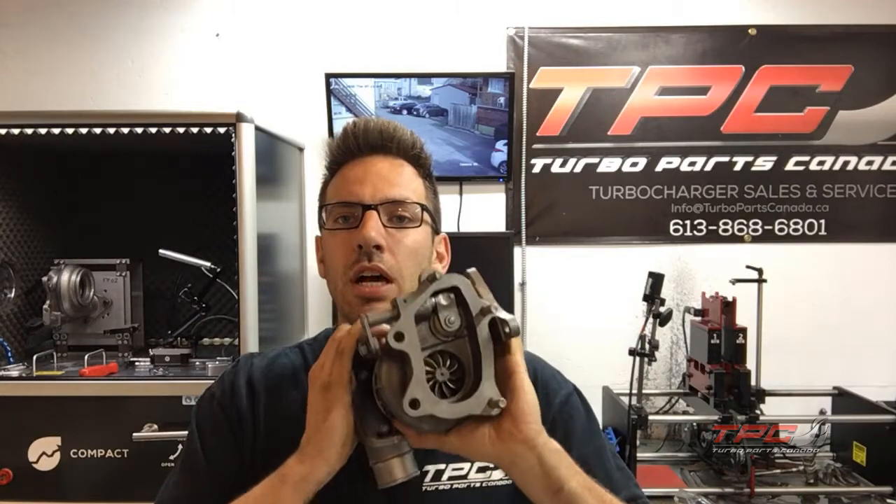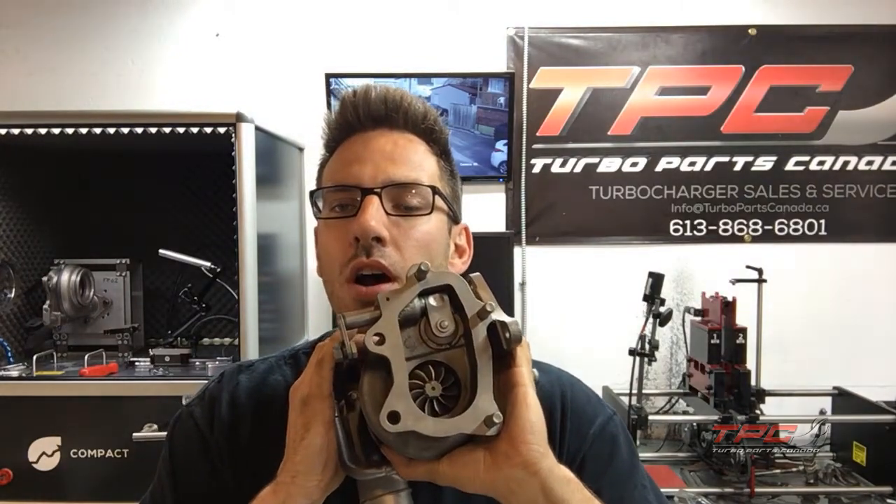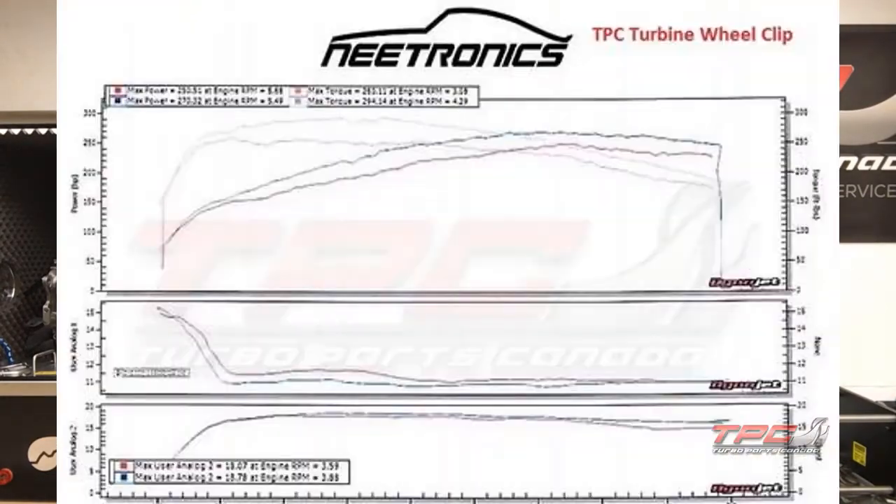It's called the RHF 55. On this particular one here, we clip it — we have a dyno chart on the website under turbine wheel clipping. It's about 15 wheel torque and 15 wheel HP through the whole power band. It's been dyno-proven back-to-back testing, same turbo, same car, nothing changed except the tune. At the end it gained about 2 psi on the cast compressor wheels — everything stayed stock with the clip.